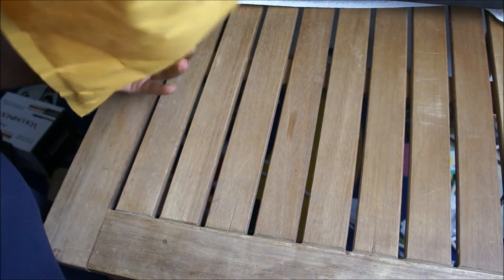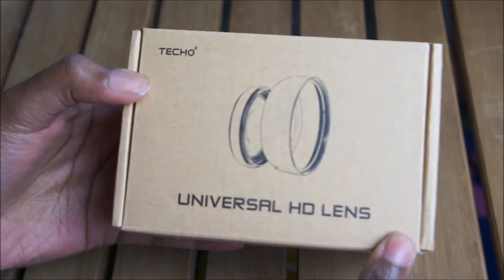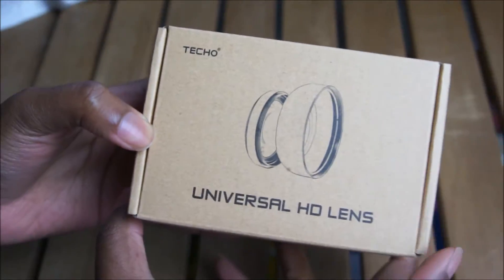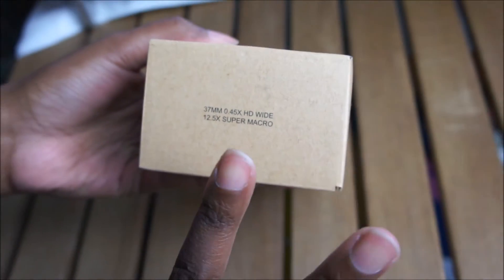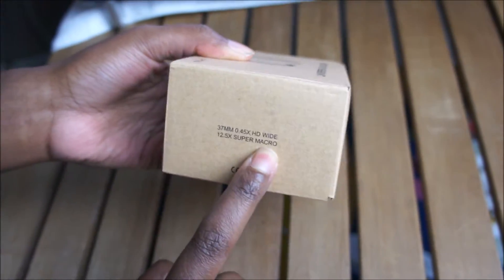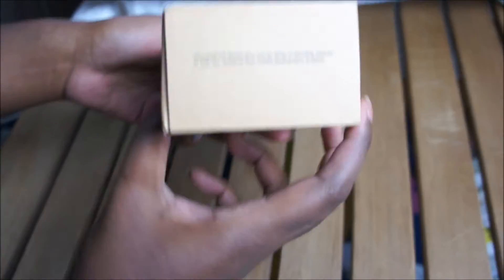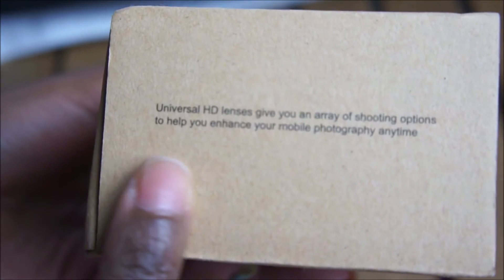I'm going to open it. I'm going to shut it down - it's the HD Lens by Tickle. So it's two lenses in here: a wide HD wide and then a super micro. So you can get wide shots and you can do the super close shots - a wide array of shooting options to help you enhance your mobile photography anytime.